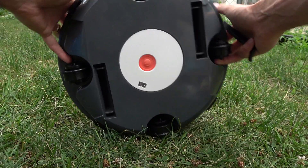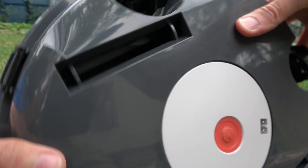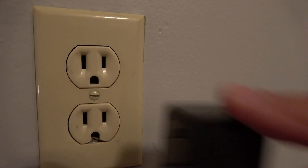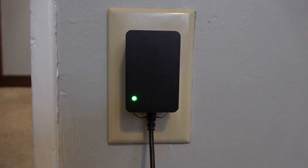Next we're going to attach the rubber flappers for the bottom — those should just snap into place. Now plug the charger into the bottom of the cleaner and into the wall. It will go from red to green once it is fully charged.